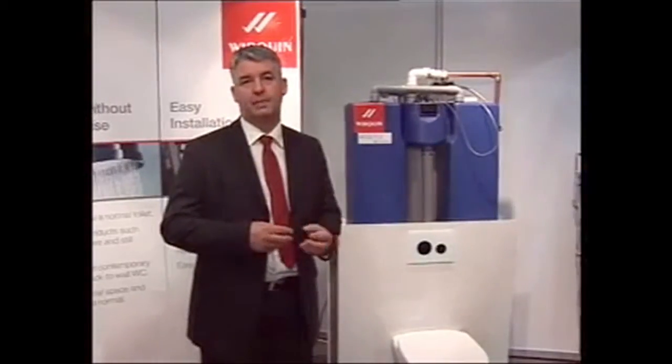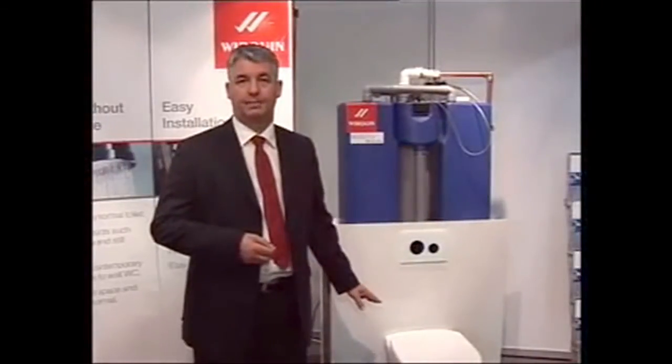That way we can keep the recycling stage within 24 hours, stop any bacteria build up, any biofilm build up and keep the system clear and clean.